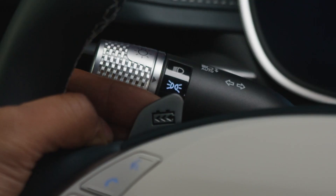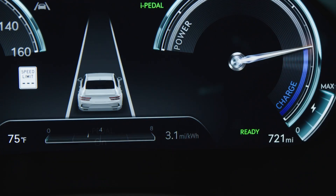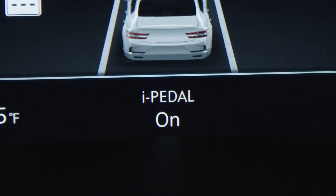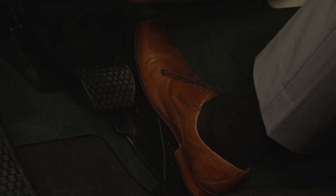To engage i-Pedal, pull the left paddle shifter to increase the regen braking system level. After increasing the regen braking system beyond level 3, i-Pedal will be activated. The instrument cluster should then indicate when i-Pedal has been engaged. When i-Pedal is active, releasing the accelerator pedal will automatically engage the brakes.